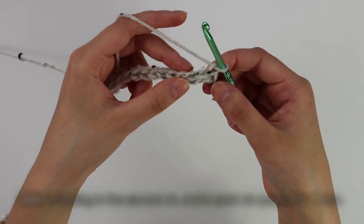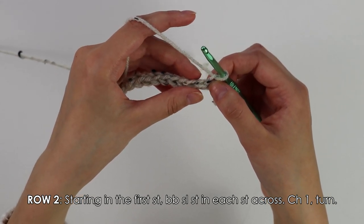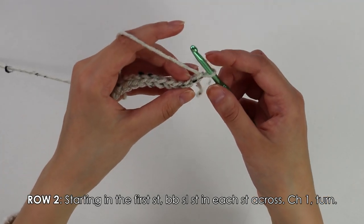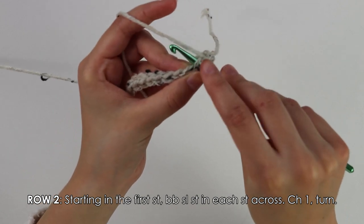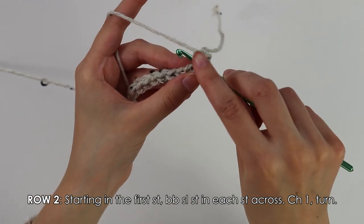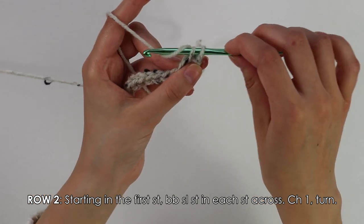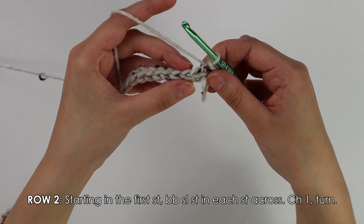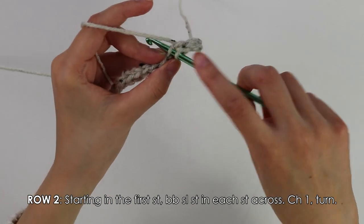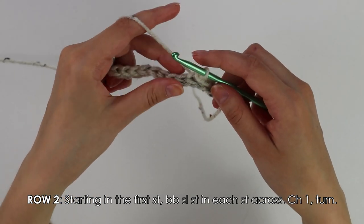Moving on to row two, skipping this first turning chain and entering our hook into the first stitch, we're simply going to back bar slip stitch into each of these stitches. To back bar slip stitch, insert your hook only into this back bar — normally you would go into both loops, but instead insert your hook only into this back loop, yarn over, pull through two. Now just work this into each stitch all the way across.